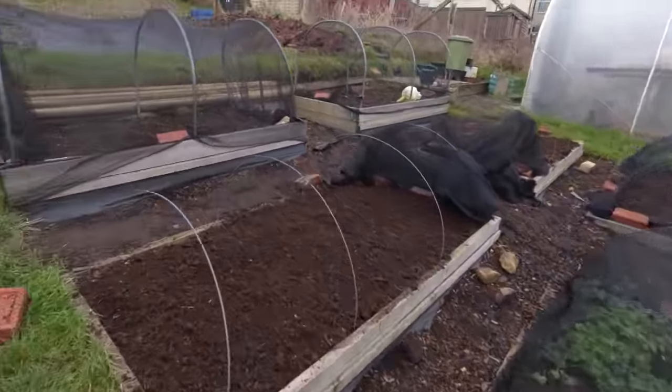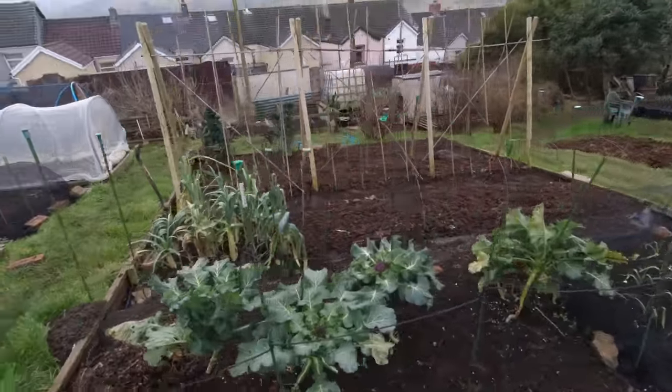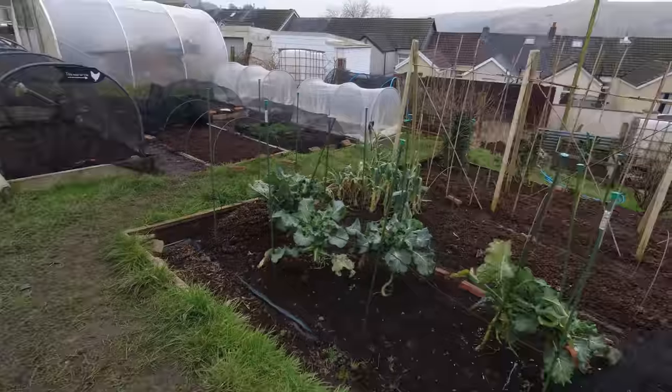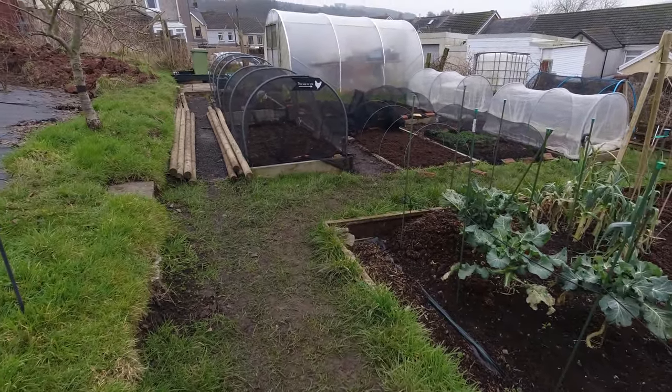I only popped across to get some food and the plot's still giving. It won't be much longer before the winter crops are out and we'll be getting on to growing anew.